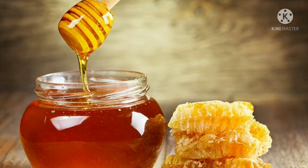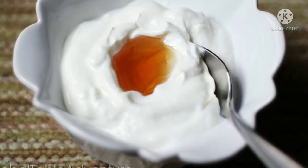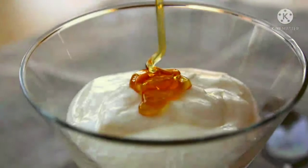Now we apply to the face. Before we apply, we will clean the face. If we apply this mix, we will apply it to the face and neck. Then we will prepare the mix.